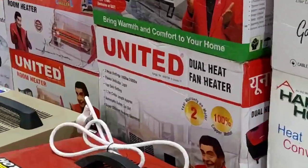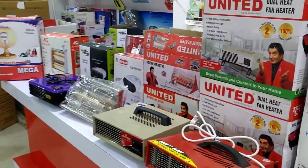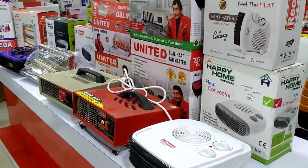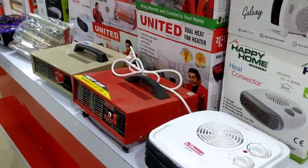In our store, almost all the blower heaters and all the immersion rods are available. In winter, almost all the things are available.